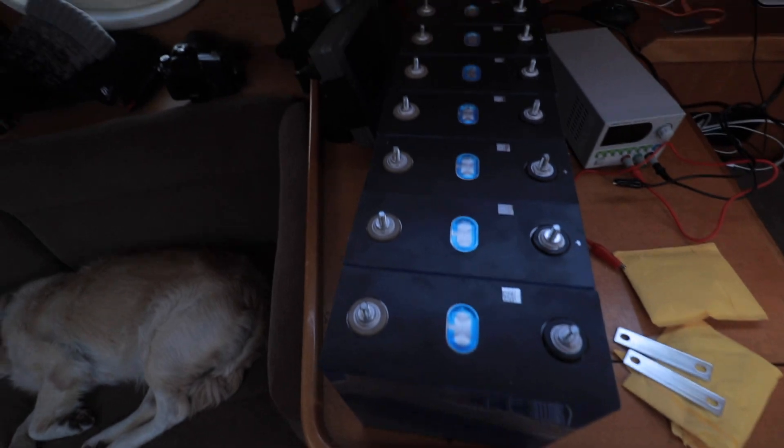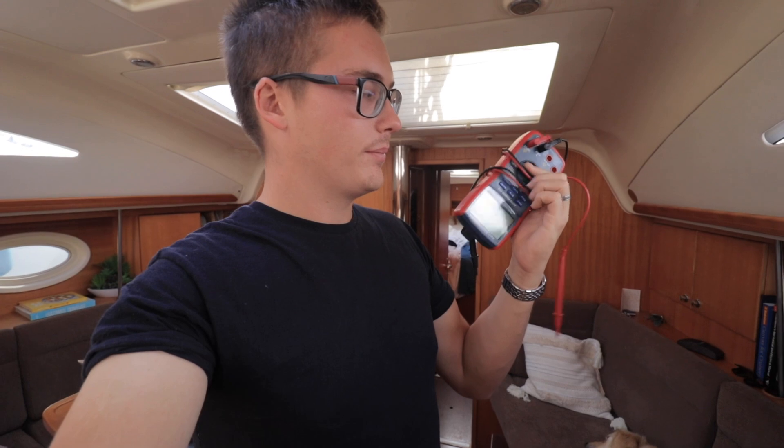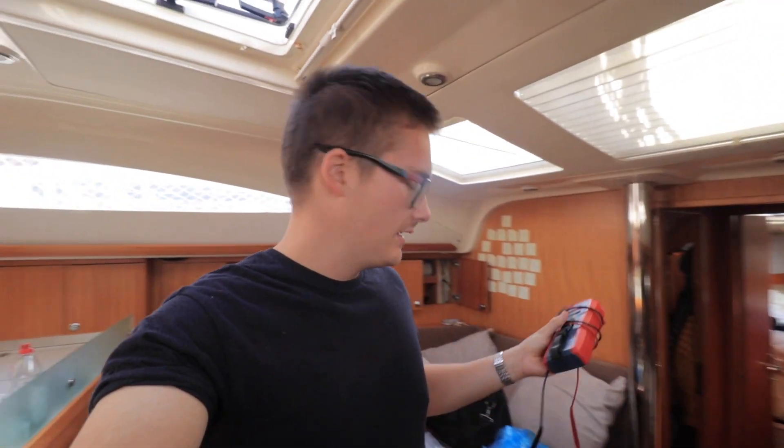One last point before I put these together: each battery has a little mark that says positive, but I think the best thing is to actually check that properly with your voltage meter to make sure the markings are correct — these are cheap and that could be a simple factory mistake. I've checked all of them and they're all good. Definitely do that — you do not want to ruin your batteries before you even get them started.